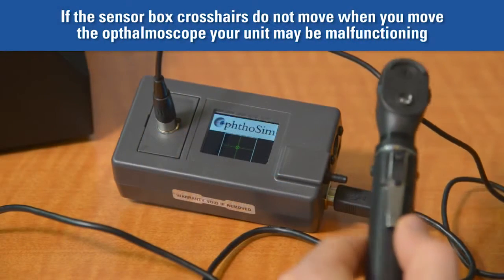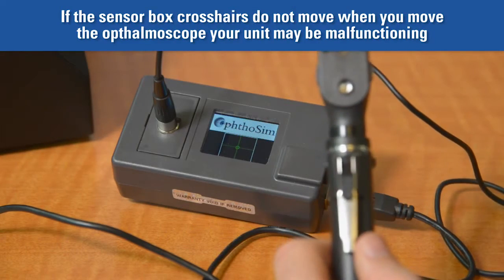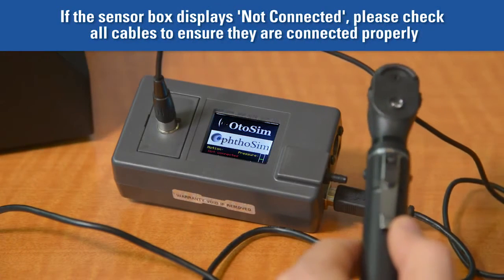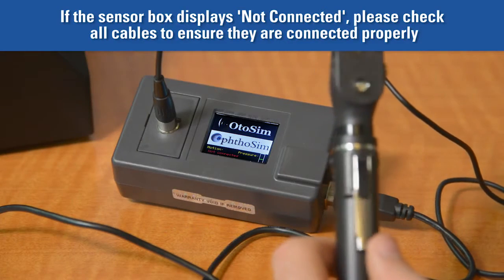If you do not see any motion in the green crosshairs when you move the ophthalmoscope, your unit may be malfunctioning. If your unit displays 'not connected,' you should check that the cable connections between the sensor box and ophthalmoscope are tight.